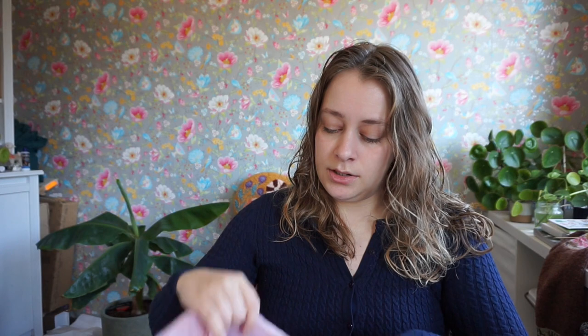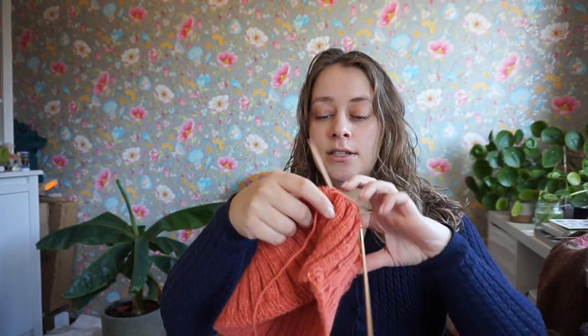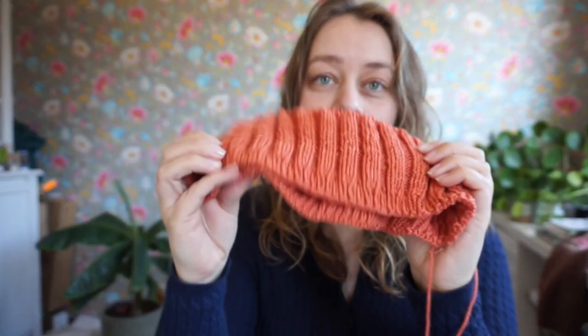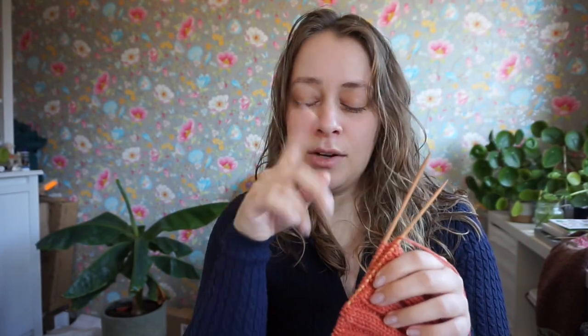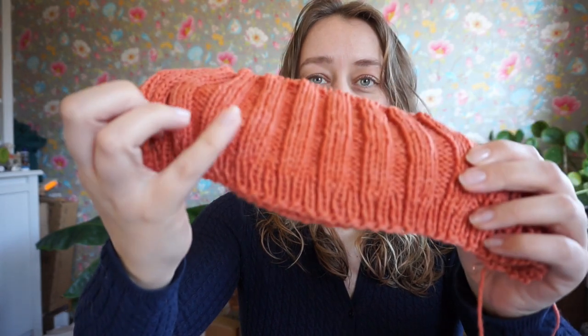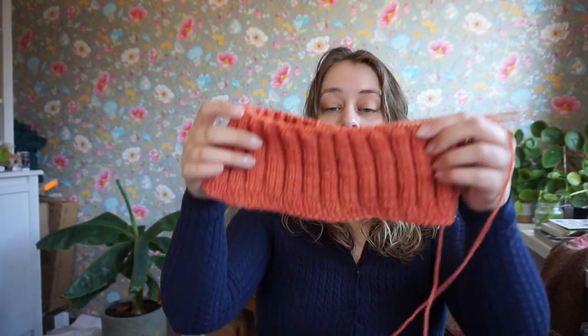I also started a new top — the My Little Secret crop top by Jesse May Designs. I started it last week on a kind of test video for the live stream, and I did the German twisted cast-on for that, which is my favorite cast-on for ribbing. The pattern has a one-by-one rib first and then a three-by-three rib, and I was skeptical of that because usually changing from one ribbing pattern to another is not something I like.